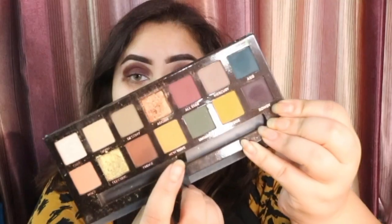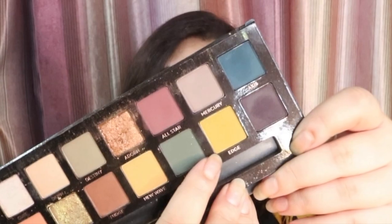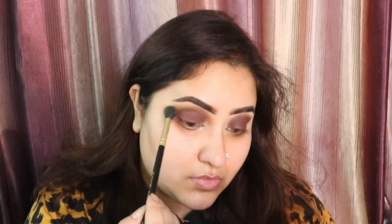Now once that is done I am going to take the shade called New Wave, which is a cool toned yellow. I am just going to apply it above the shade that I applied earlier which was Fudge, and slowly start blending it out as well in circular motions. Again I am going to be repeating the whole thing on the other eye as well.